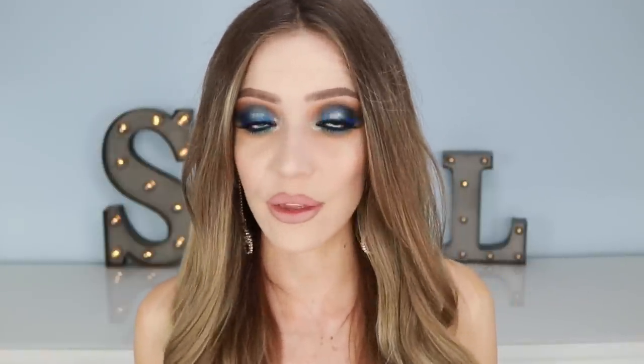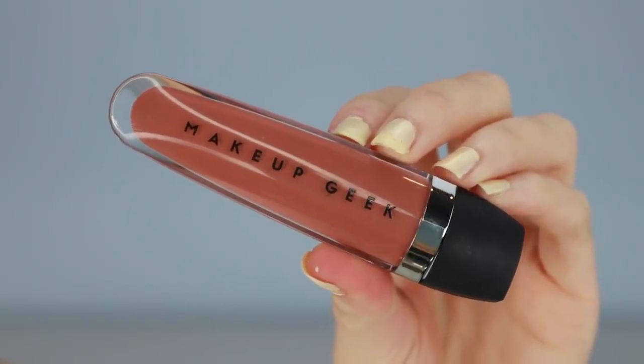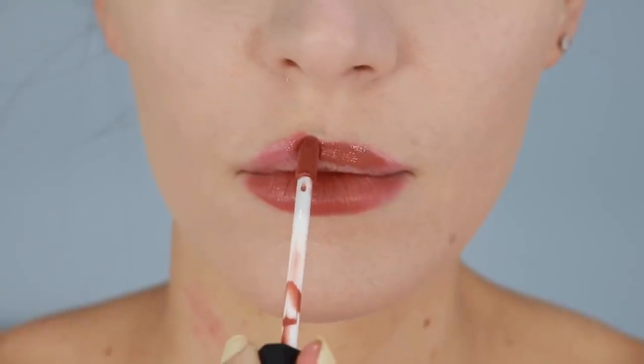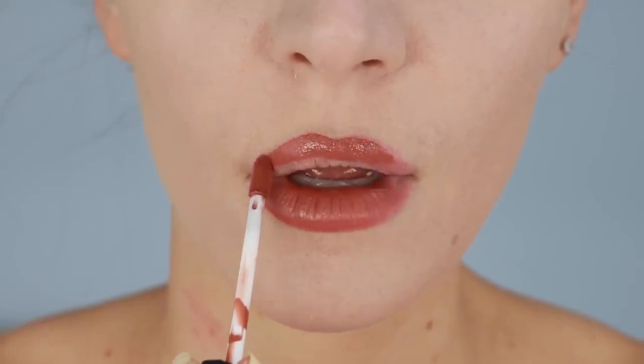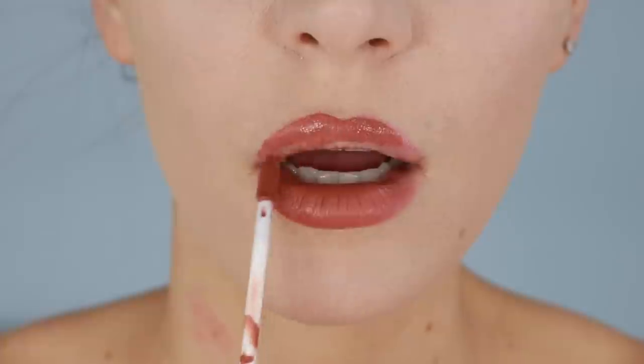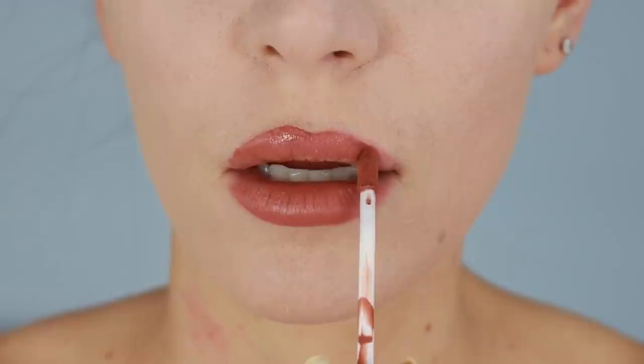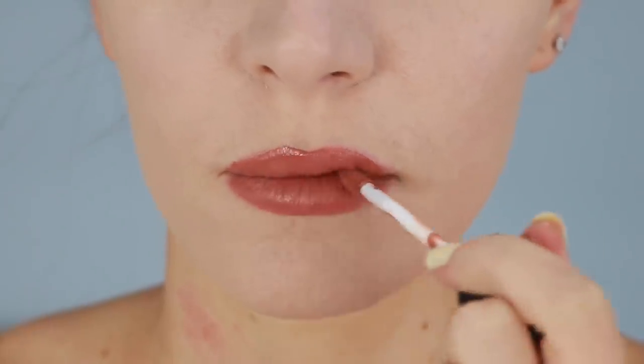My second don't is not a strict rule of thumb, but it is to not apply a liquid lipstick with the applicator it comes with. The liquid lipstick I'm using today is this one from Makeup Geek — it's called Waltz and it's one of my favorite colors. I'm not saying anything bad about this applicator because Makeup Geek is amazing, but if you want really precise, perfect liquid lipstick application, I recommend not using the included applicator because you can't get those lines super precise and you can't easily control the amount of product on it.